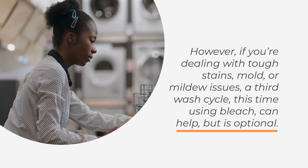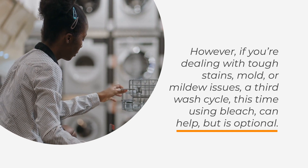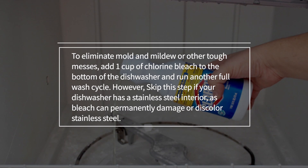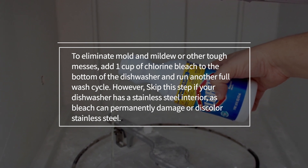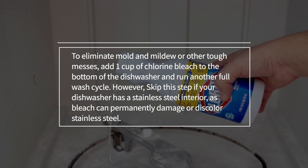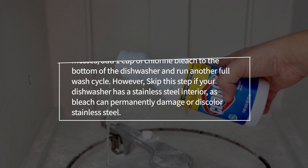However, if you're dealing with tough stains, mold, or mildew issues, a third wash cycle using bleach can help, but is optional. To eliminate mold and mildew or other tough messes, add one cup of chlorine bleach to the bottom of the dishwasher and run another full wash cycle. However, skip this step if your dishwasher has a stainless steel interior, as bleach can permanently damage or discolor stainless steel.